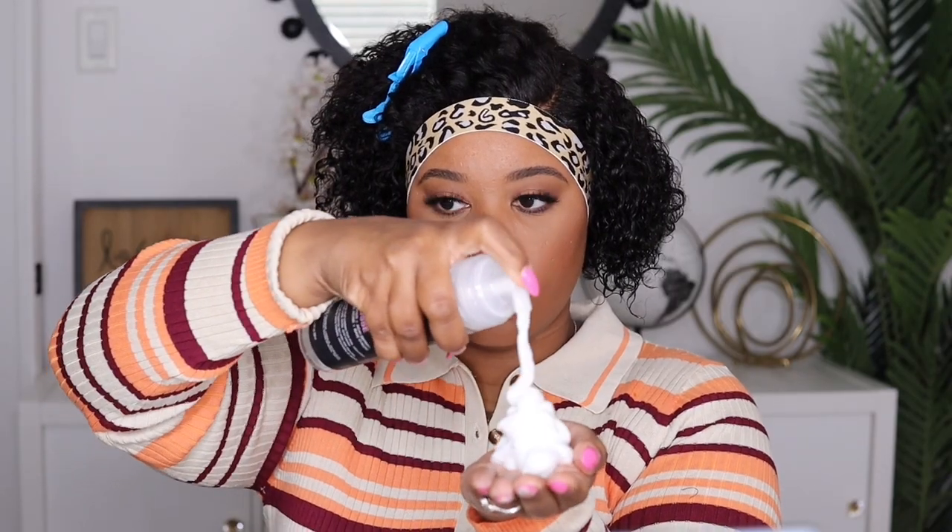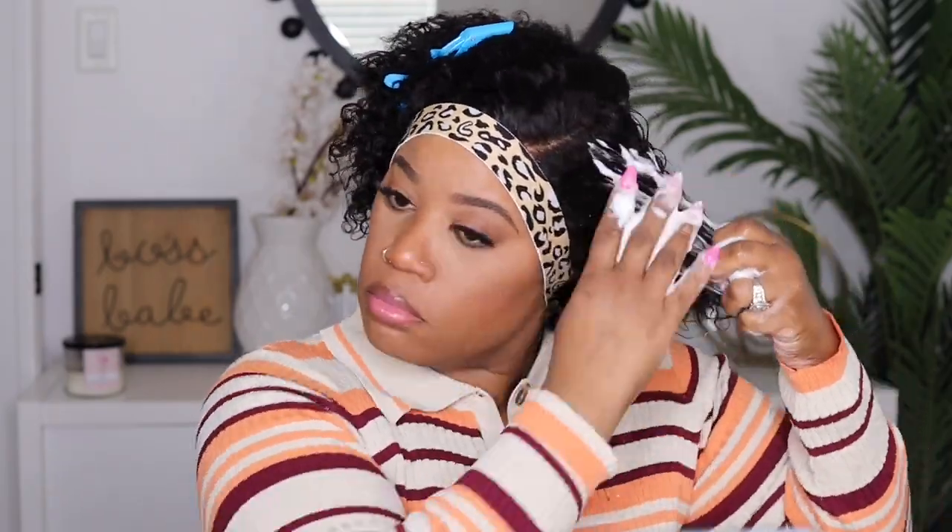Then I'm going to go in with this TGIN rose water mousse — this is my first time working with it, so I'm hoping it's good. I'm placing a generous amount on the hair, really focusing towards the ends. I did smell it because I like to smell my products, and it had a very light scent — I was hoping it wasn't heavy so I don't have to worry about a headache. I'll run my fingers through first, then use my defining brush to clump the curls together.